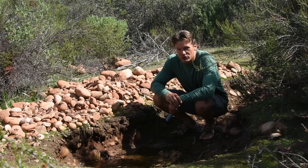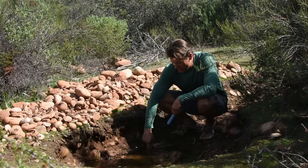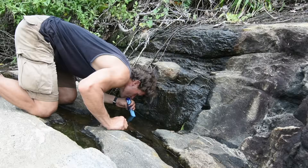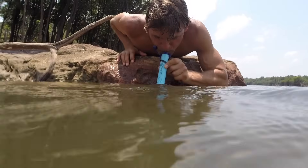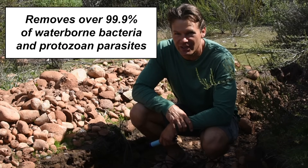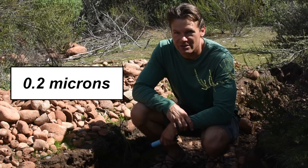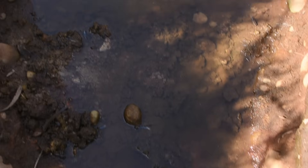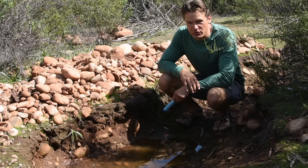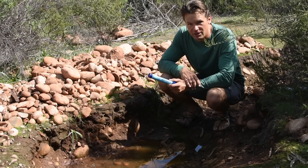The LifeStraw is a super portable water filtration device that's so convenient to use, but would you use it to drink water from a stagnant muddy pool like this one? I've used the LifeStraw on many hiking and camping trips and never had a problem. It is said to remove 99.99999% of waterborne bacteria and protozoan parasites and to reduce turbidity down to 0.2 microns. This is not a paid product review — I'm simply doing this because I really like the LifeStraw and I think it's a good tool to have in your camping kit.